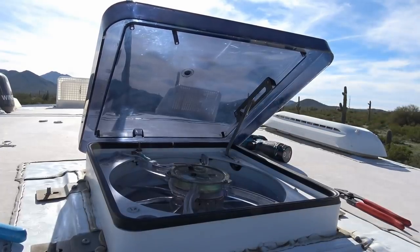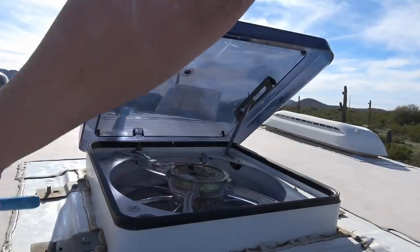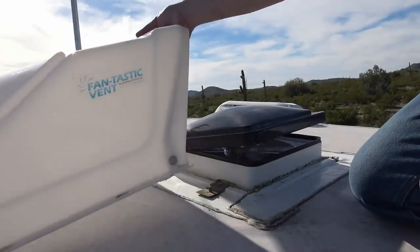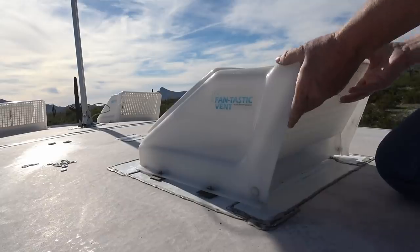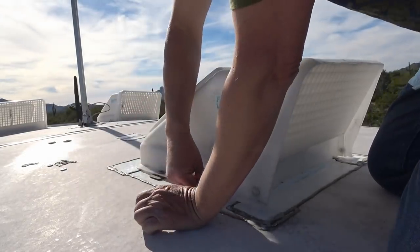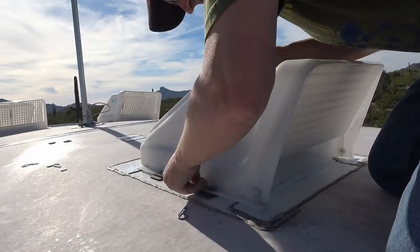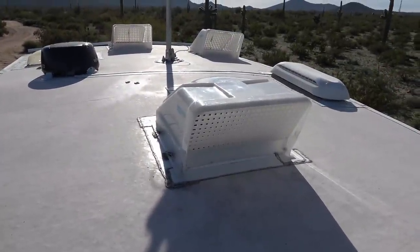There we go. Just got to put my vent cover back on now and I'll be able to go back down. For a vent cover I use the Fantastic Vent that's meant to go with it, made by the same company. It's really easy to put back in place and take off, and it also has a big opening on it so it lets a lot of air through. This takes these clips. Okay, all done on the roof — let's go down and give her a try.